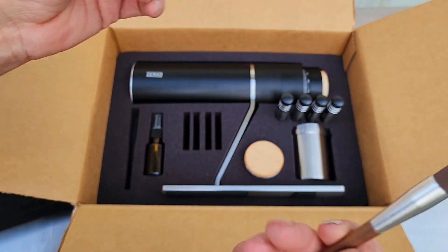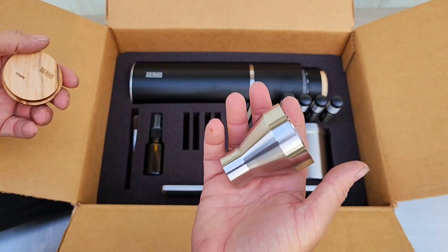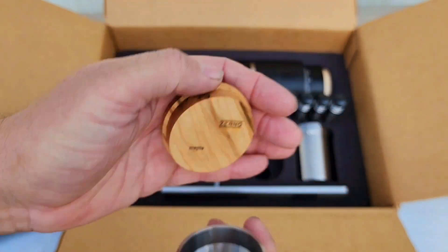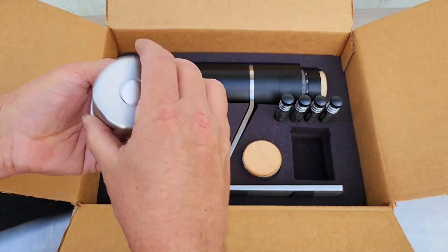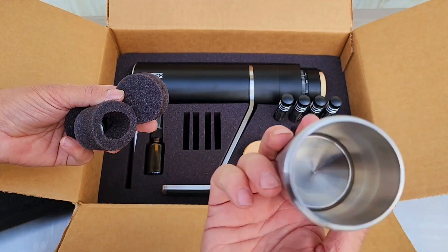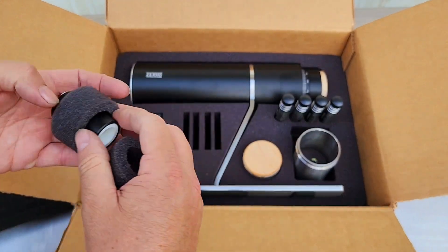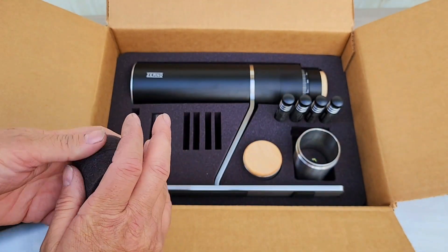That's a nice looking little brush. That's heavy — that is pure stainless, that is heavy. Maple — I guess the Zerno. Stuff's in here just about everywhere. You can even see the Zerno label on there. That's magnetic — I'm not sure what that is right now.